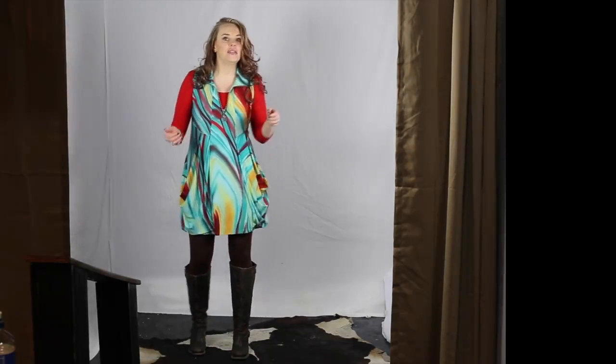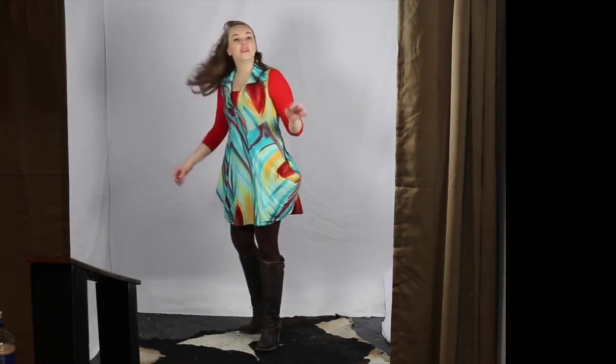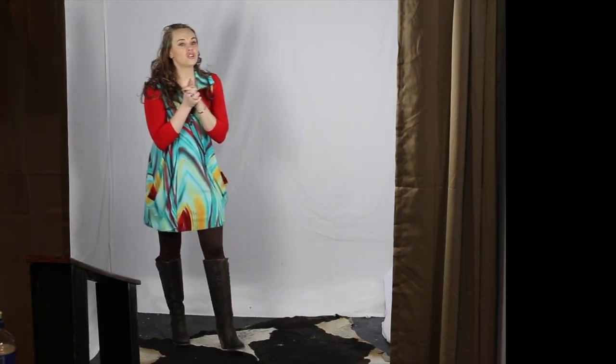Now, you might look at this on the hanger and think, that's a lot of crazy, but you get it on the body and it's absolutely beautiful. This fabric will not die. It wears, it washes beautifully, and it just fits on the body so nice. Susie, come in and show us.